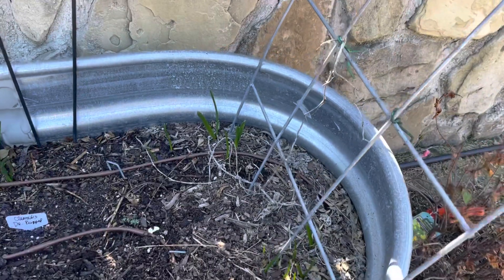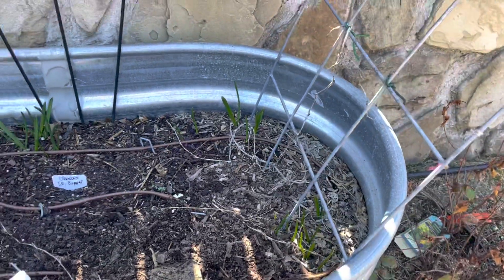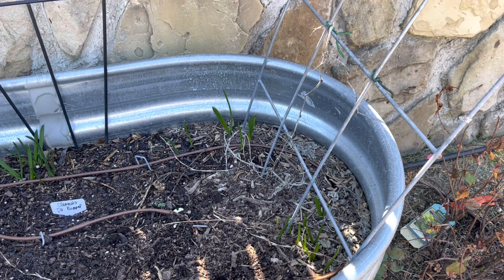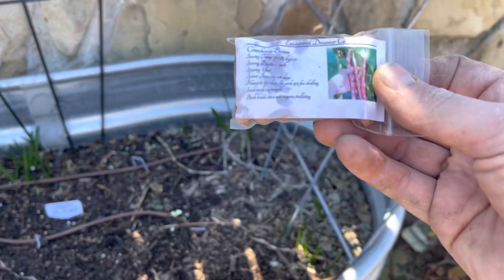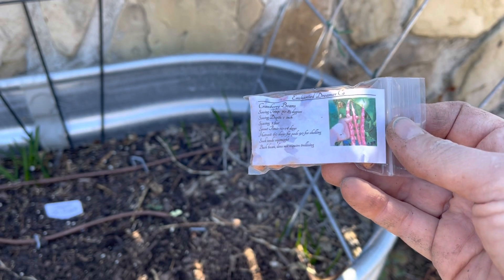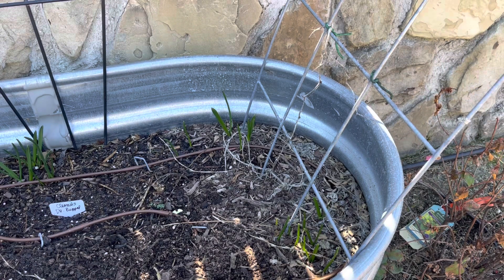You guys will see some green shoots coming up — I don't know what they are. I did put a bunch of mixed soil in here when I filled these containers. I'm guessing these might be daffodils from some old bulbs I tossed in — look at that, I didn't even mean to! In this next area I'm going to be doing the cranberry bean. The cranberry bean is a bush bean and doesn't require trellising, however I found I can trellis bush plants anyway. These need to be about an inch deep.